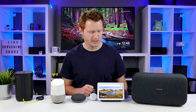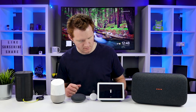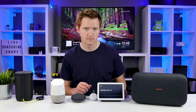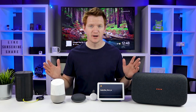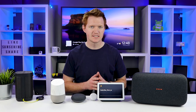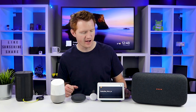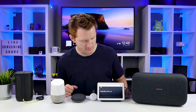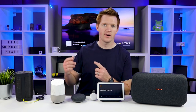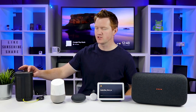For example: 'Play my office party playlist on Home Group.' So now it is playing on all the speakers at one time. And then I can say 'Set Home Group to five volume.' And over here you can see on the Chromecast Ultra, it is playing there as well.